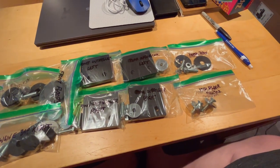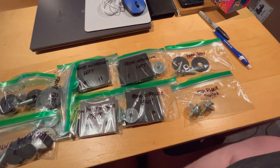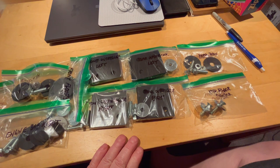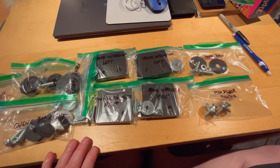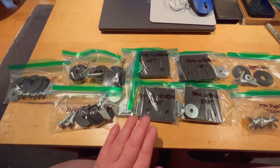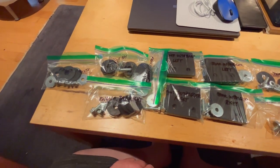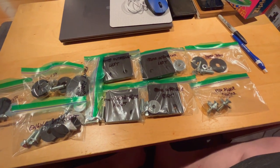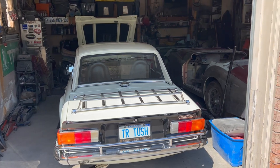We'll bring these out to the garage probably on Monday. Tomorrow, Sunday, I'm going to enjoy driving the TR6 — there's a car event happening tomorrow so maybe I'll take you along for that. Then we'll get out in the garage on Monday and start adding these packing pieces and tightening the body down tight to the frame so we can then work on our body gaps.